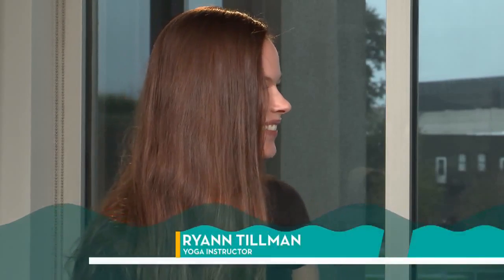Ryan, for more information, where can people learn more about you and the classes? I do have a Facebook page — Sattva Yoga by Ryan, that's S-A-T-T-V-A, and my Ryan is two N's, R-Y-A-N-N. And yoga by ryan at gmail is my email. Thank you for coming out. Thank you for having me.